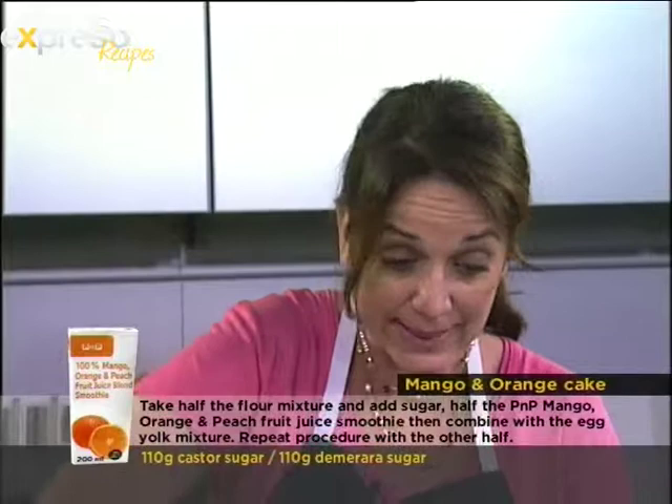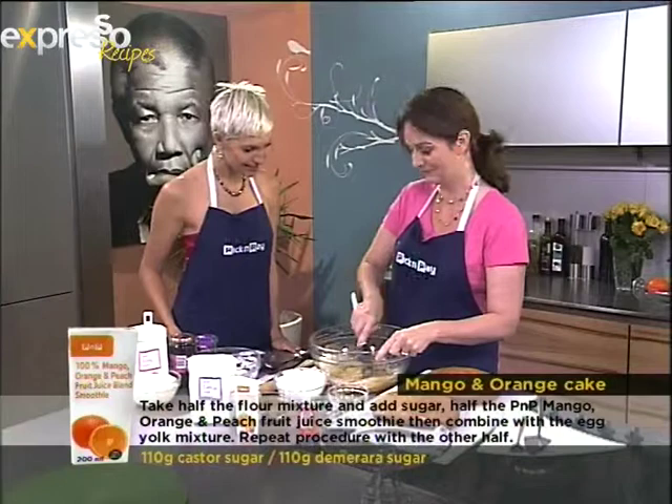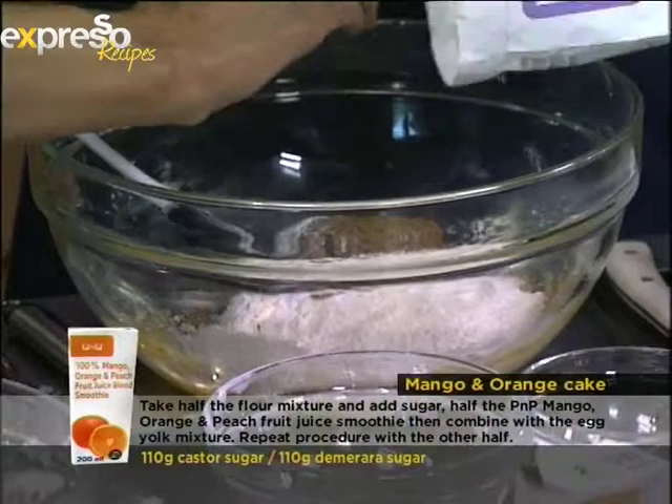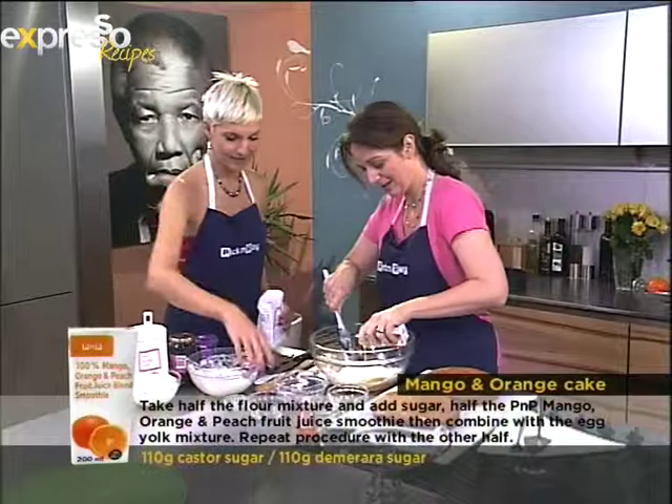And today we're also using it as an ingredient — that's a great idea! Let me finish off: the rest of the dry ingredients go in, and then the rest of the smoothie goes in too.